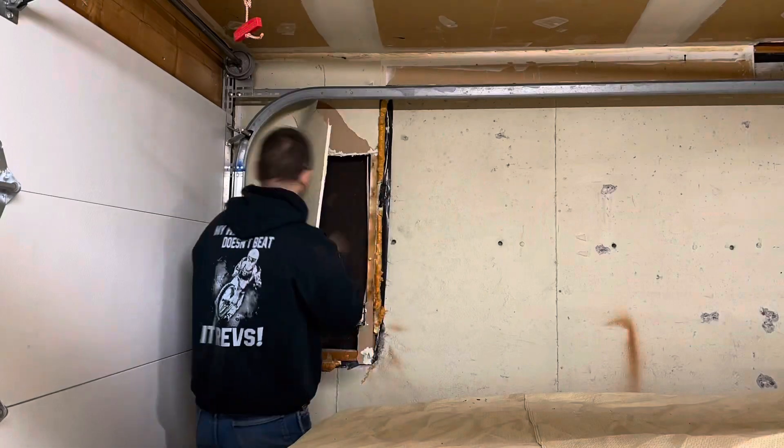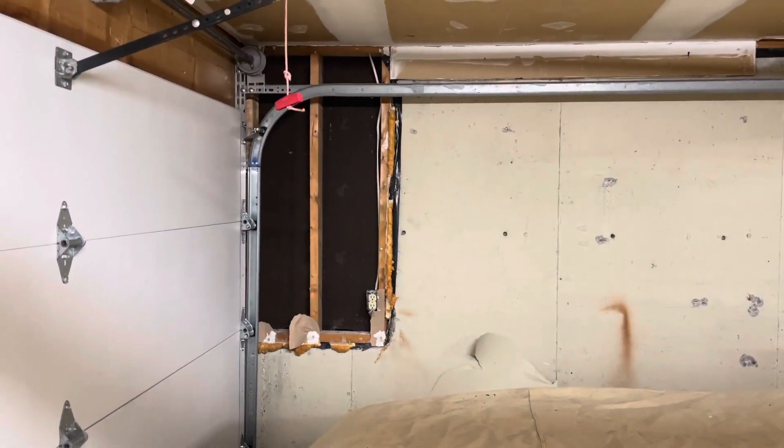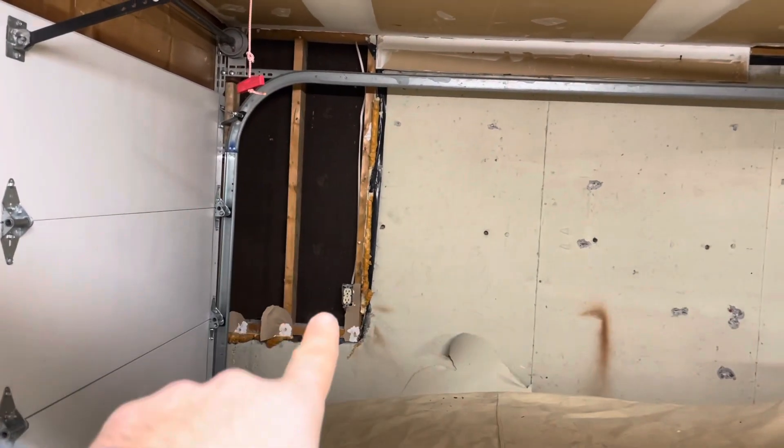It sounds hollow. This is fairly typical of a builder — no insulation value. Look who was right! Obviously I already saw the video, I just wanted to say that. So that little void is going to be awesome because I'm going to run all the power going this way off of that.